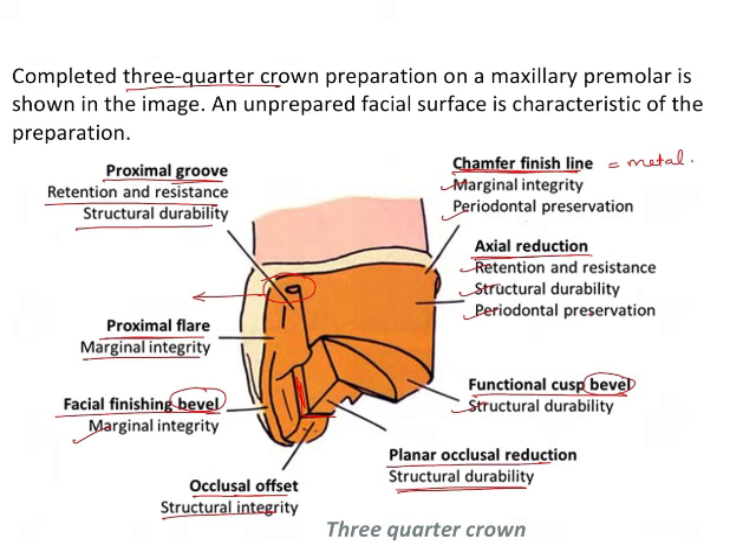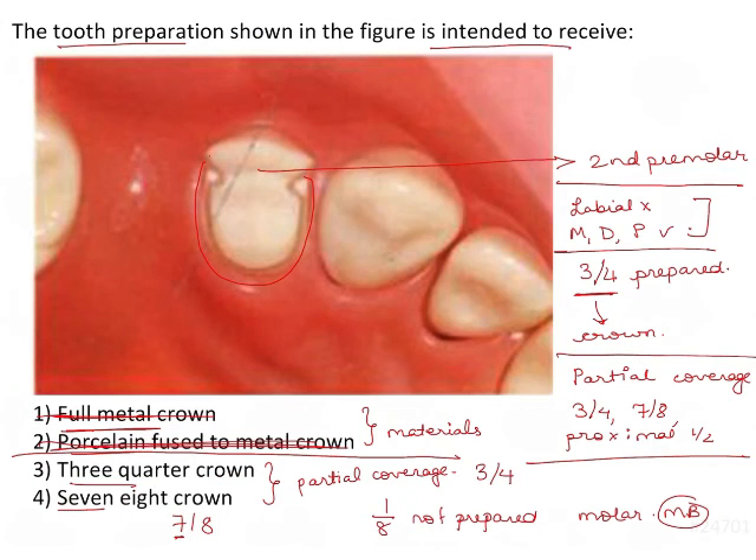As you can see, numerous questions can be framed from this image and concept alone. Coming back to the question, the tooth preparation is nothing but a 3/4 crown. So the answer is option 3.